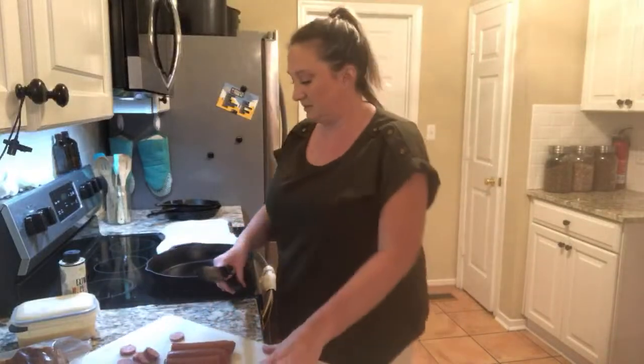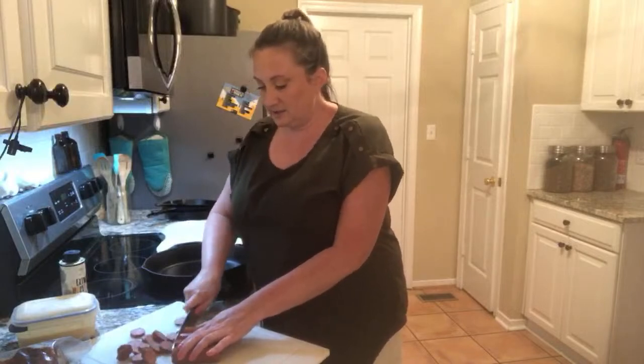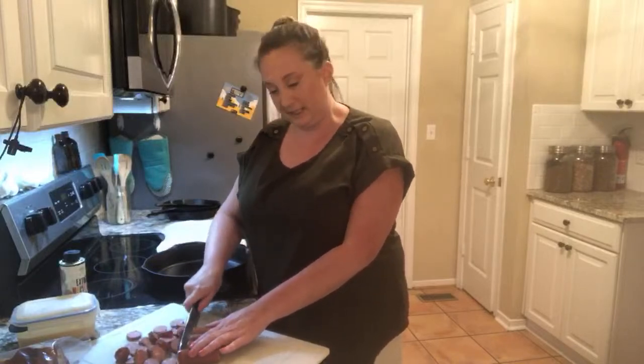I'm just chopping sausage. This is just link sausage and this one has some cheese in it. The spaghetti squash boats are already in the oven.